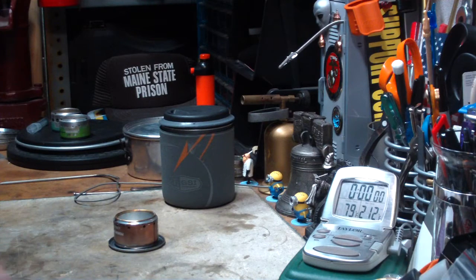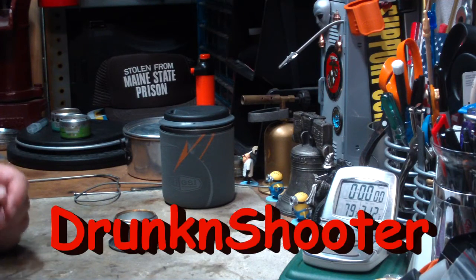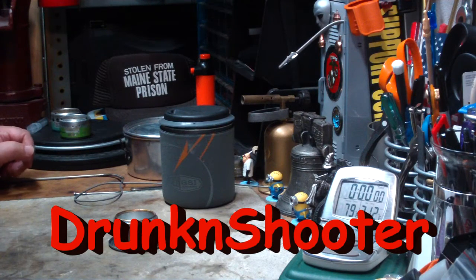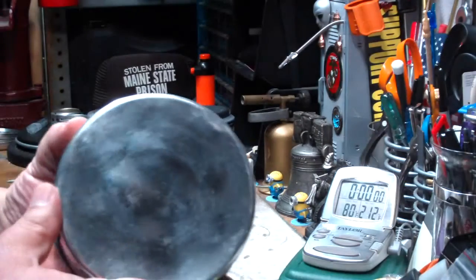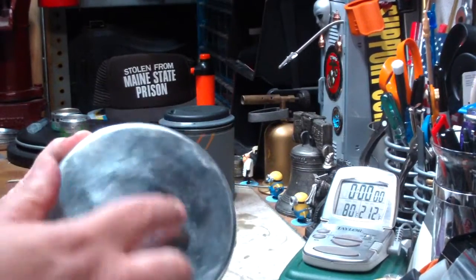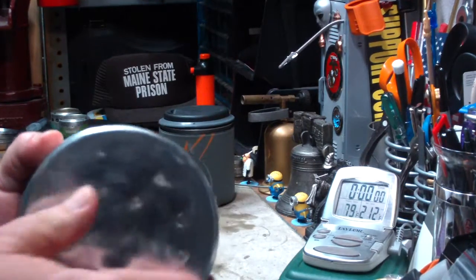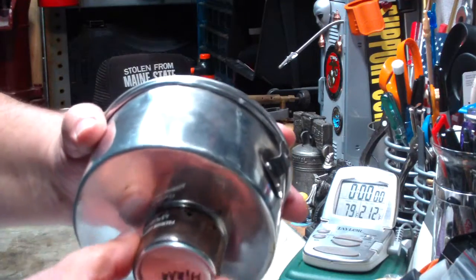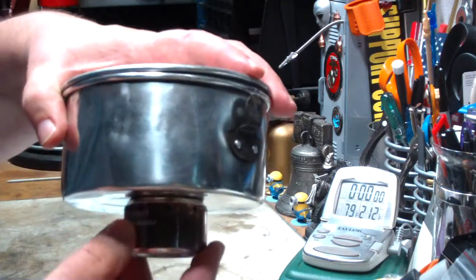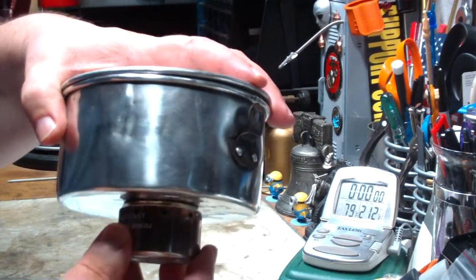Since then I got a couple of comments from people. Drunken Shooter said maybe it needs a pot with a flatter bottom. This pot's been used so much it's all dimpled and rumpled, so when it's put on a stove, it doesn't really seal tight.